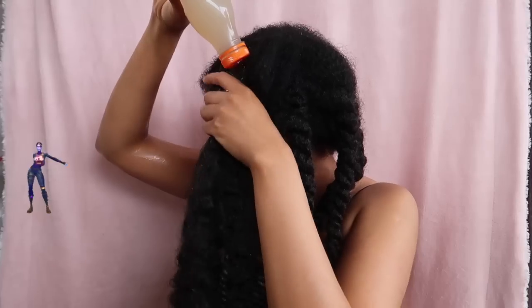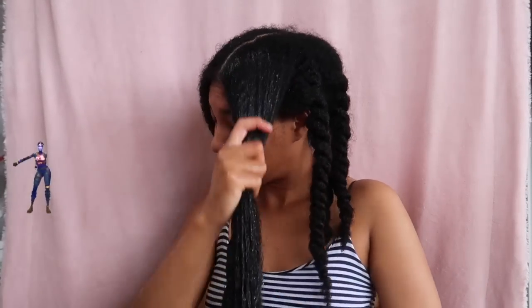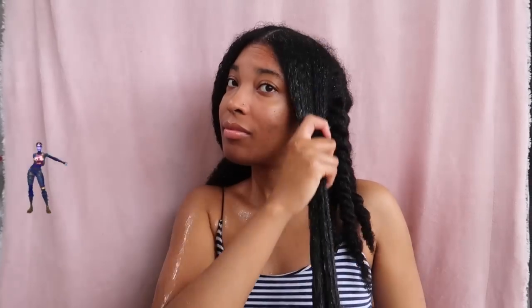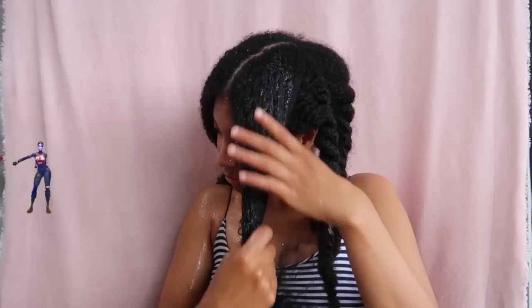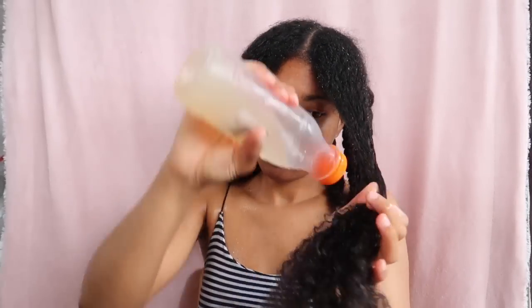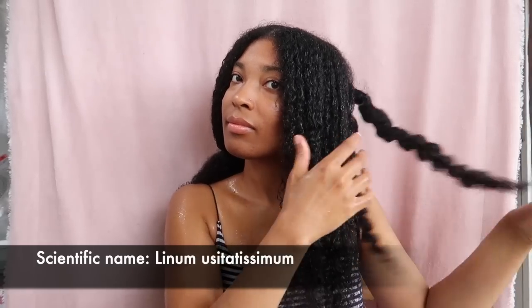Now let's switch to flaxseed gel. This flaxseed gel was made with only cold water. You'll see that in this case the detangling process is better. If you want to know how I made this flaxseed gel, you can check out the video in the description box below. Flaxseed gel is without a doubt a very good natural detangler.